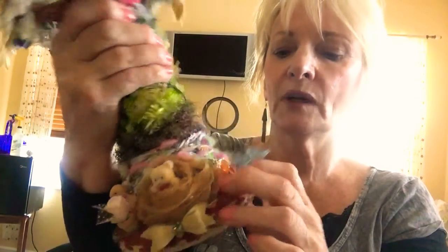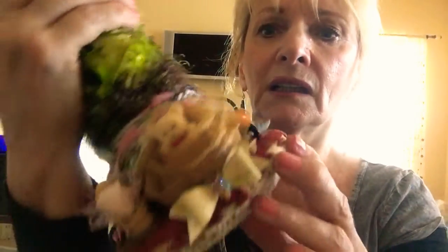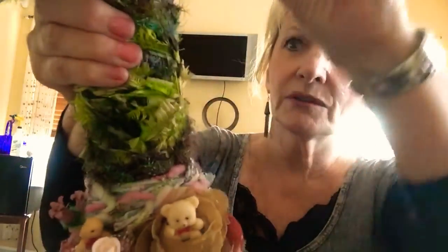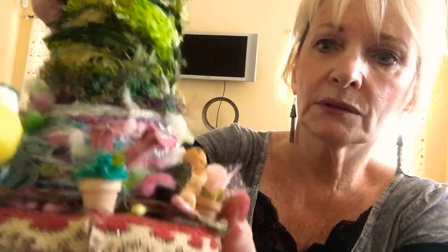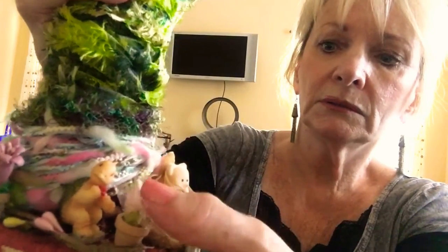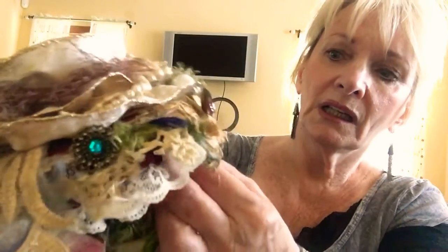Margaret had given me like two or three of these doily-type things. I have it under here too but you can't see it now, and I put that on the bottom. Then I put a bird and a little flower pot with flowers, and a turtle, and another little flower pot. I don't know why — I just get carried away. I thought it came out really cute. I was going to put the bird up here but this is kind of a little classy.